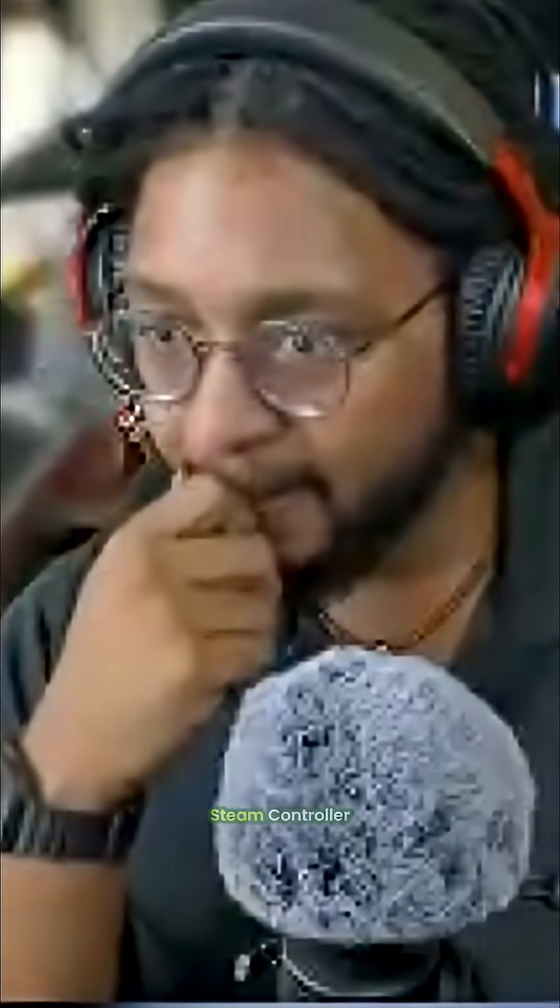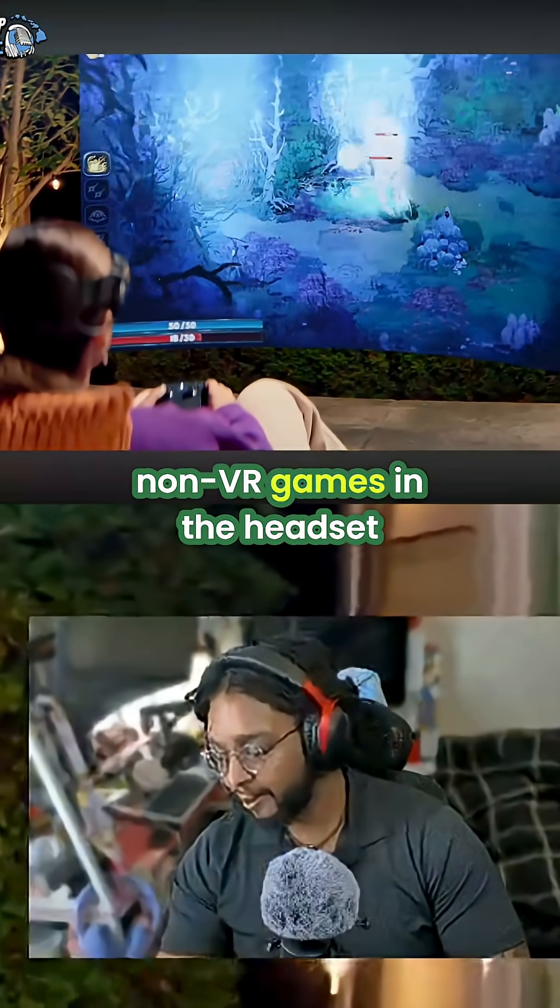SteamFrame also pairs seamlessly with the new Steam Controller, a great companion for playing non-VR games in the headset.